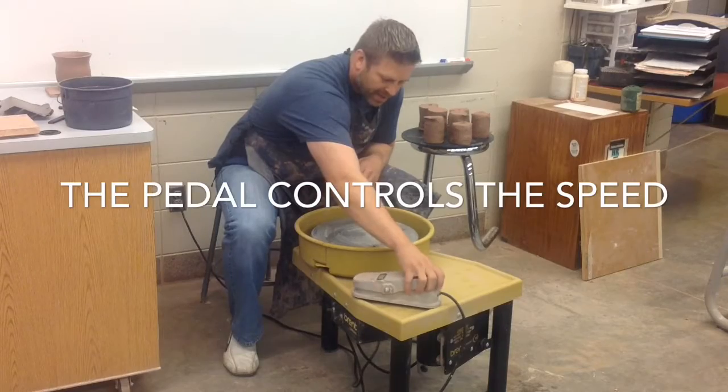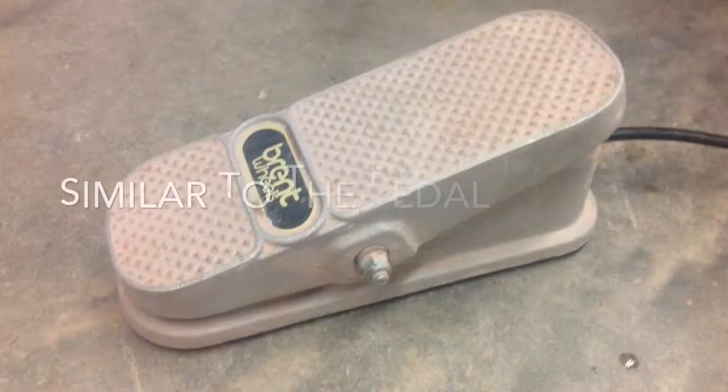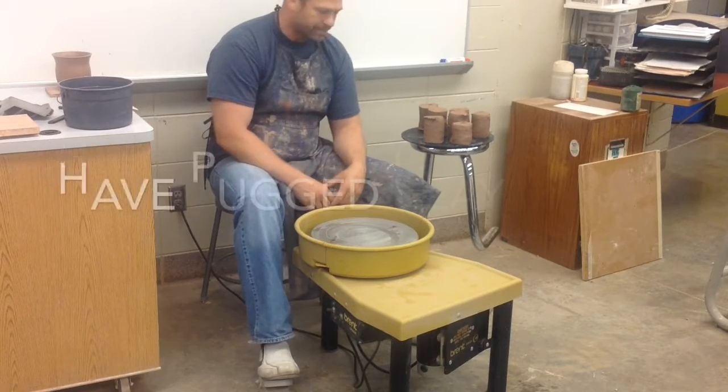There's a foot pedal. Sometimes artists will put it on the actual platform so you can control it with your hand, but if you have it down by your foot then you get your hands free. You can control the speed of the wheel with your foot.